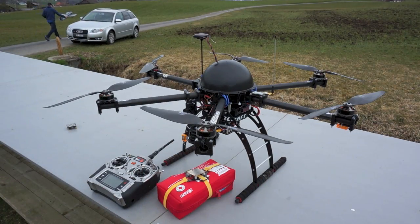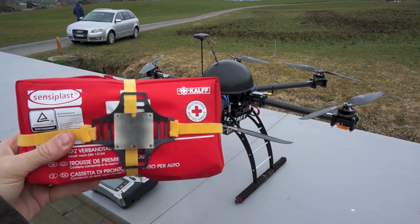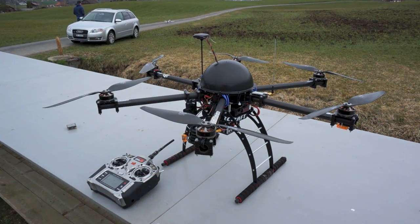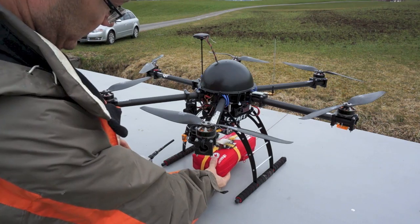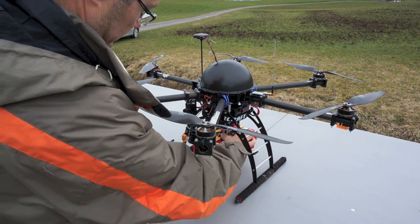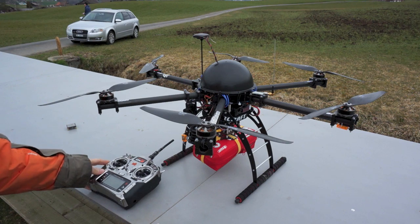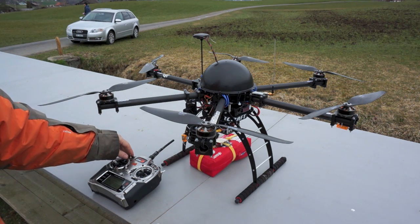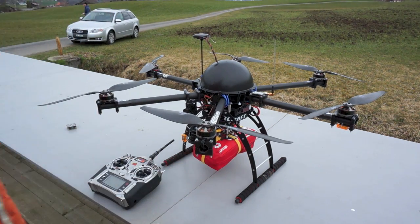Alright guys, here we go. This is our emergency pack and this is how we attach it — quite simple. You lift it up to the vehicle, you engage the magnet using the switch. When it's engaged, you set it to the center position and that's it — it's now secure. When you want to release, you just press the button and it releases.